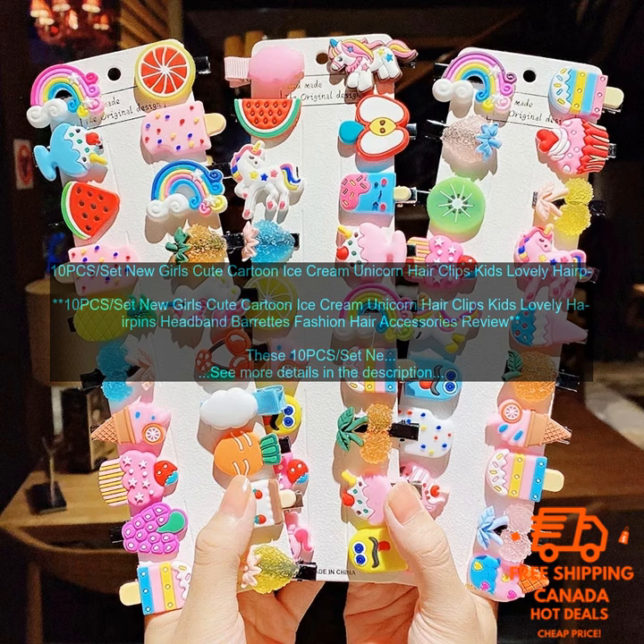Here are some of the benefits of these hair clips: they are made of high quality materials that will last for many years; they come in a variety of different colors and designs; they are easy to use and comfortable to wear; they keep your child's hair out of their face; and they are perfect for special occasions.